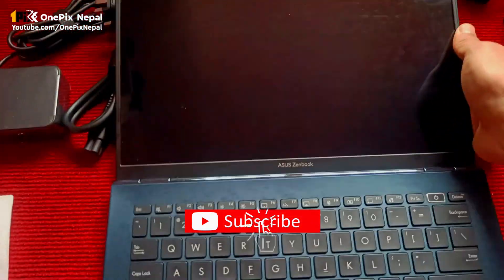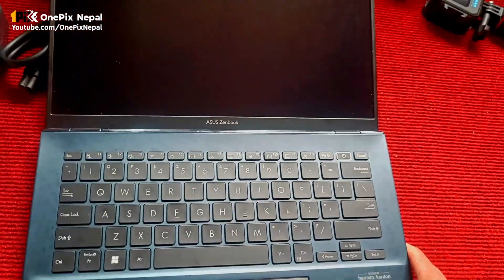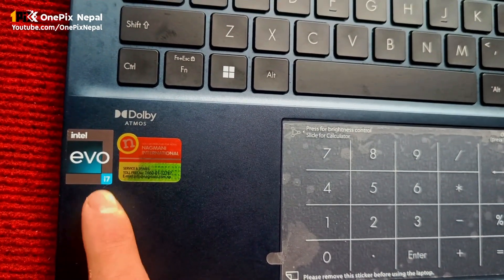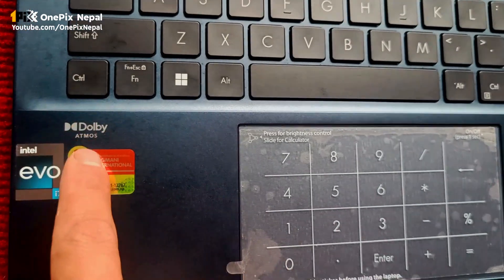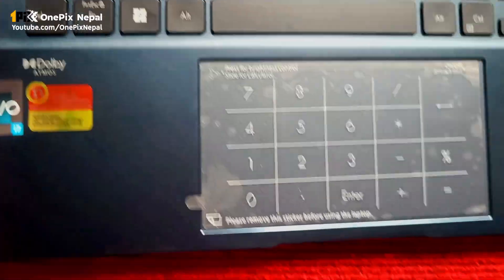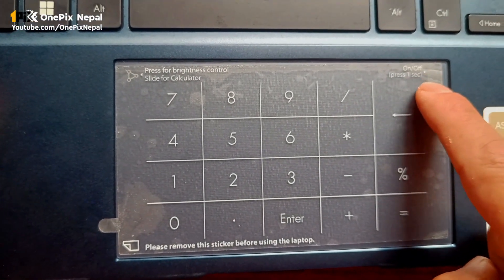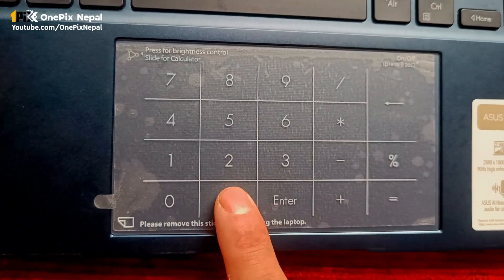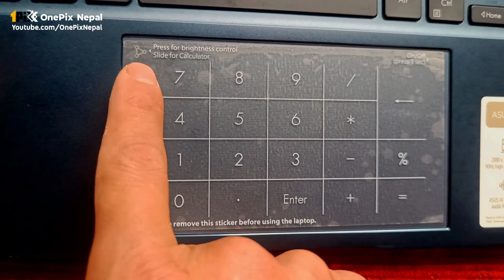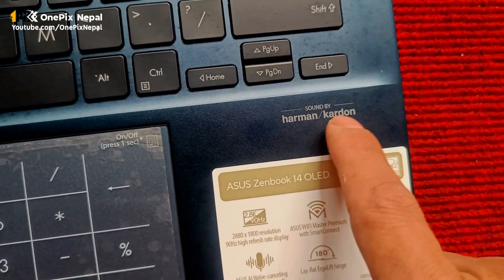This is the model. It is not touch. It is Intel Evo certified, i7. This is Dolby Atmos sound. This is the ErgoSense sticker. This is the main product. It has the NumberLock Plus touchpad, hybrid. Press for brightness control. This is the sound design of Harman Kardon.